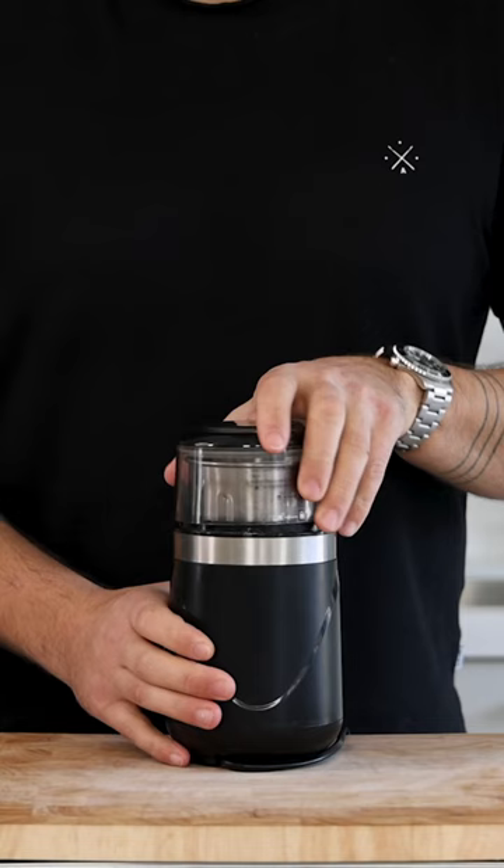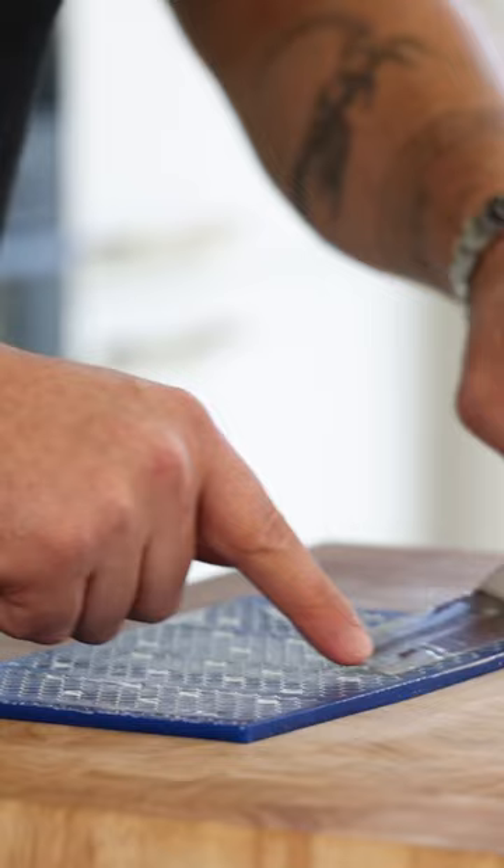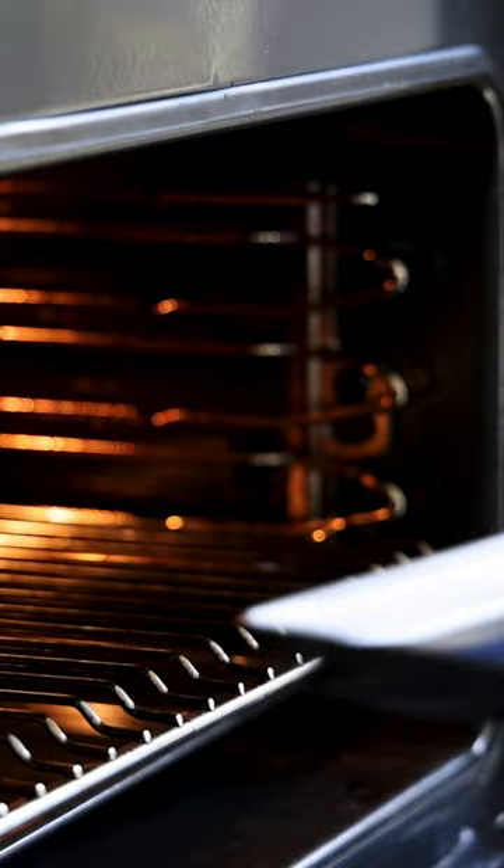Blend this till smooth. Once it's smooth, spread it on a honey grip mold. Level it and then bake it at 160 degrees Celsius till golden brown. This takes around 20 minutes. Then let it cool down completely.